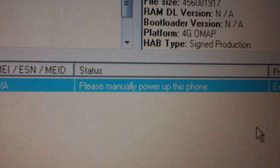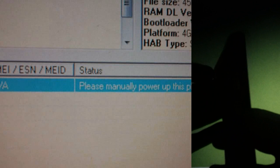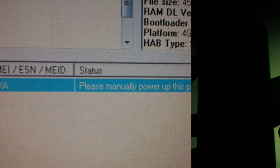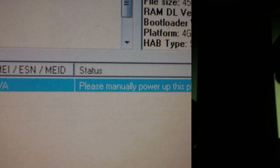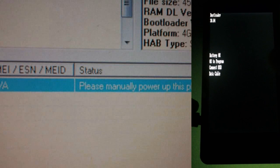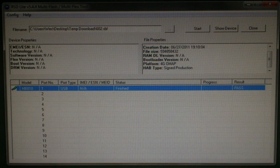If it says 'please manually power up this phone,' here's what you'll do. Unplug the phone and pull the battery. Put the battery back in, then hold down the camera button and the volume down button, followed by the power button. When the screen flickers, let off. Now plug the phone back into the USB cord. The program will now say finished, so you can unplug the phone and close the program.